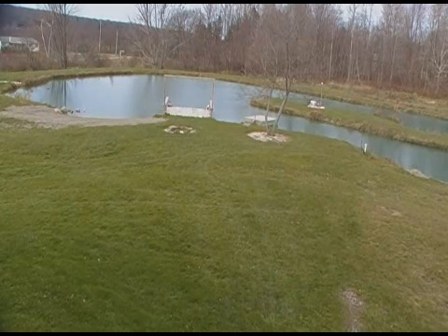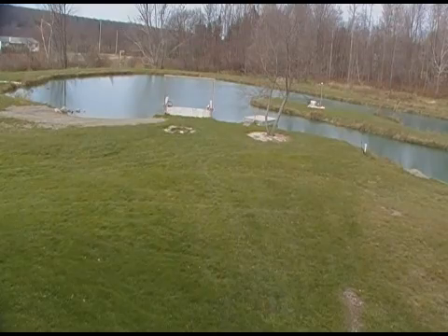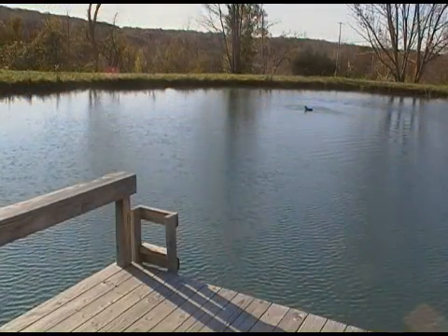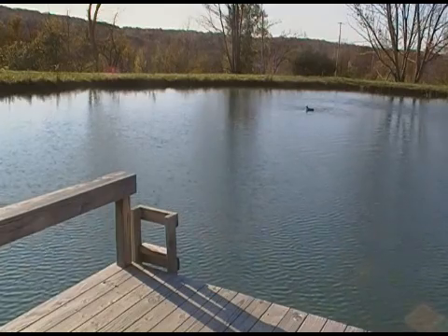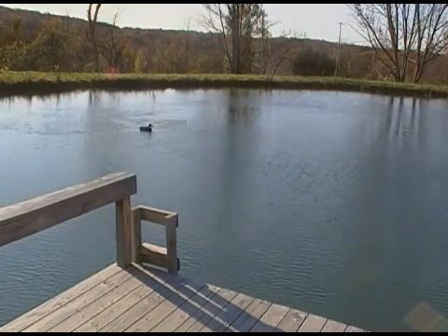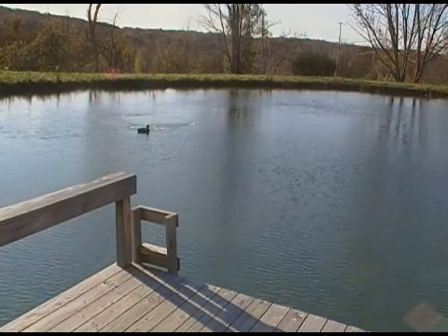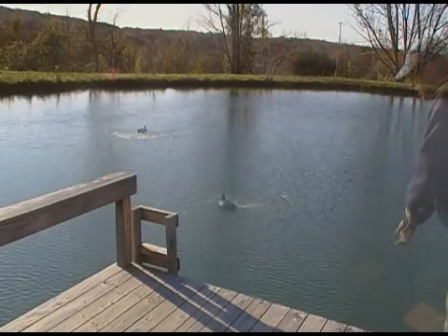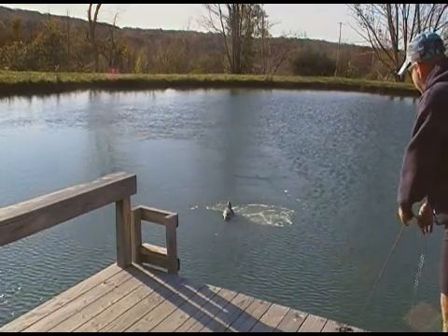Part one of winter pond aeration: we have our diffuser right out in front of the deck there. It's going to keep water moving and keep the ice from forming underneath and even heaving the deck up.